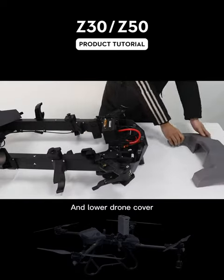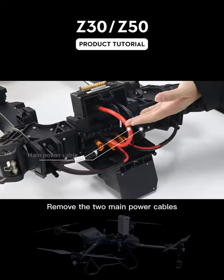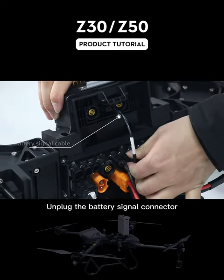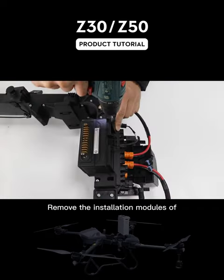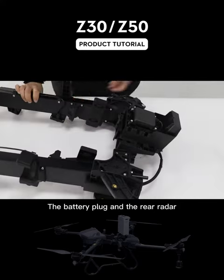Remove the upper and lower drone cover. Remove the two main power cables. Unplug the battery signal connector and the two radar signal connectors. Remove the installation modules of the battery plug and rear radar.